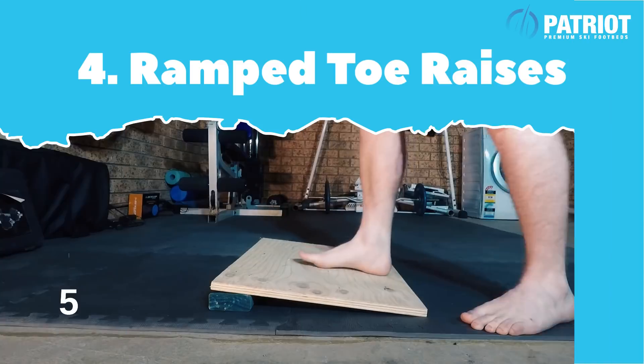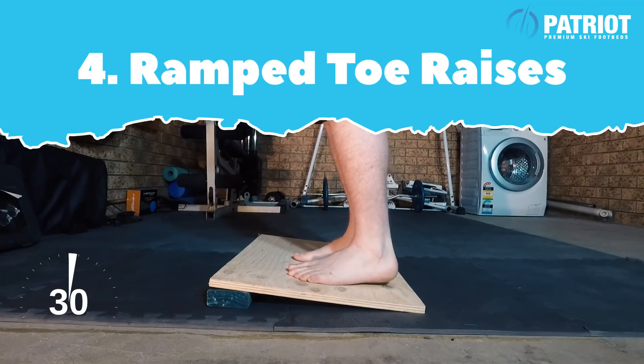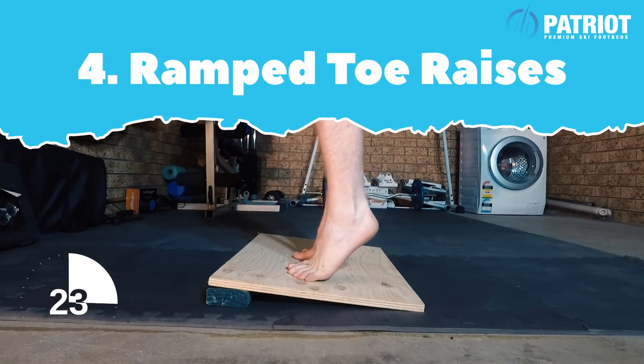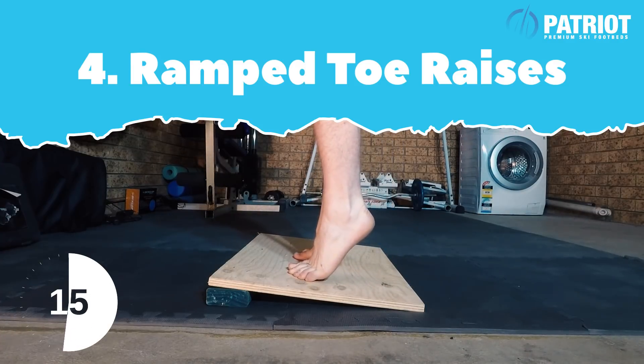Let's go back to those toe extensions, and this time you can see I've got it on a ramp. If you have a piece of timber or anything you can get, chalk it up just so you get that extra extension and range of motion as you do it. Try to hold on to the toes even more when you're up, just to help stretch them out.